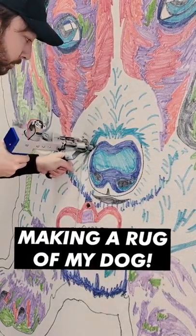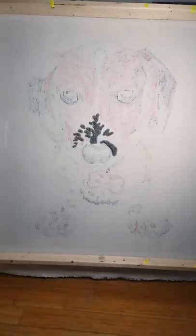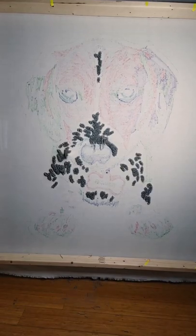Then it was time to start rug tufting. For this piece, I'm gonna work from the inside out. So we went in with the light gray first and did all the highlighted colors in his fur and also his nose.